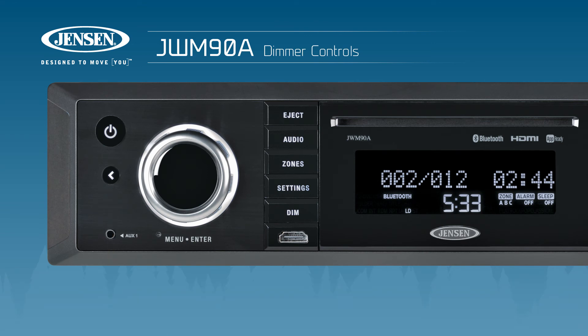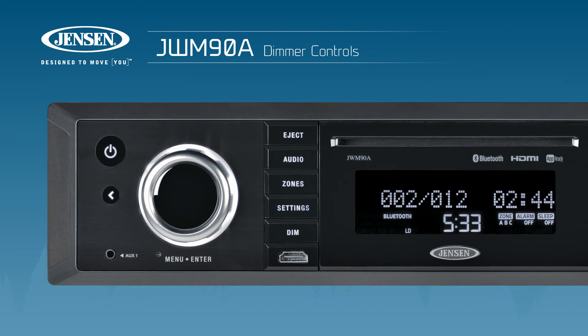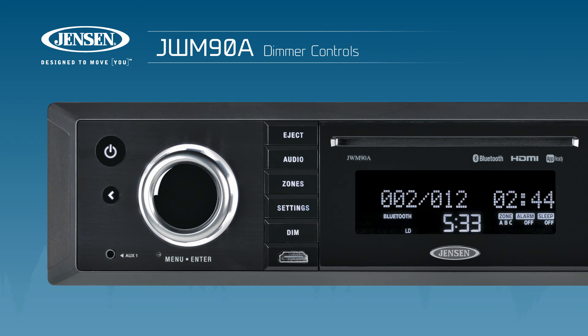Letting the system sit idle will also accomplish this. Keep in mind that you can easily restore your backlight to the factory default settings by pressing the Dim button at any time. This can come in handy if the brightness gets set to zero unknowingly or is forgotten about.